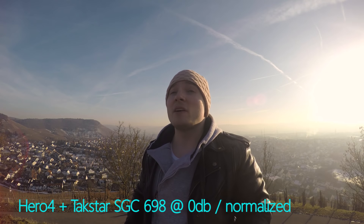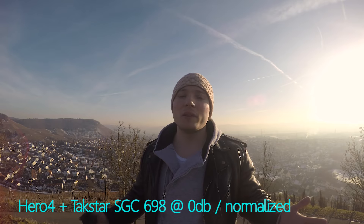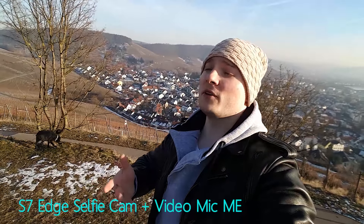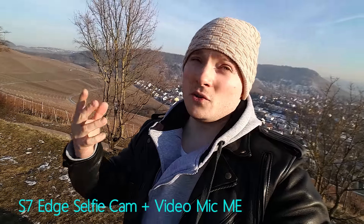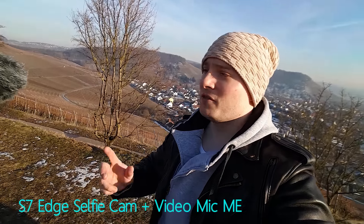It is a pretty cool mic and I like it very much, especially because it's just 40 bucks and it does have pretty good audio quality. But let's check out how the Rode VideoMicro performs. Now, before I go into testing the Rode VideoMicro, one problem we have to address: if you put the Rode VideoMicro on the GoPro cage and you do need a wind muff, unfortunately it shows up on screen.